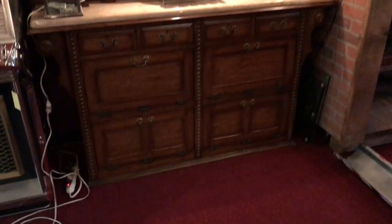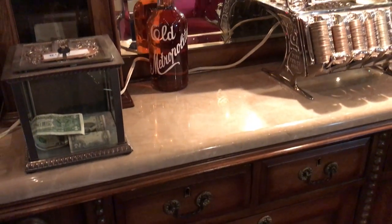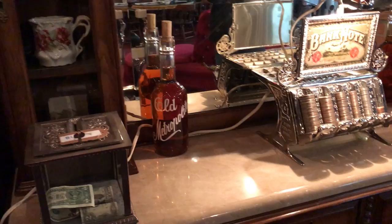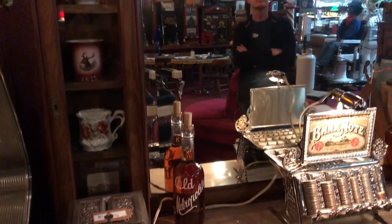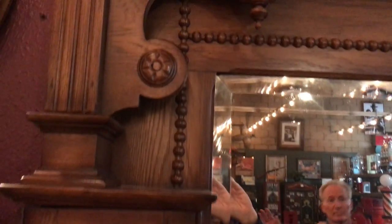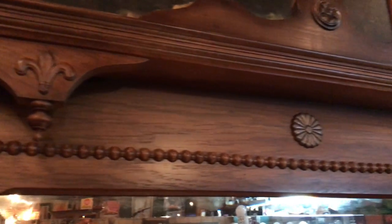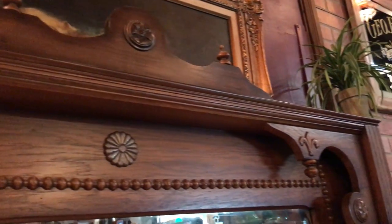Here's the detail he was talking about. This cannot be blanket wrapped. As Jim would mention, we'll have to use Orange County Crating to get this thing shipped, but that's more than doable. Again, you can see all the ornate things he was showing up here.